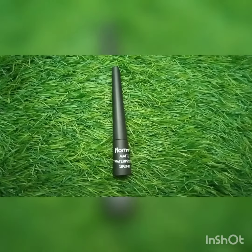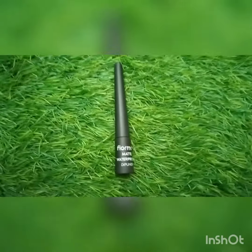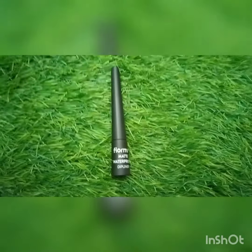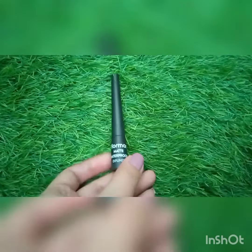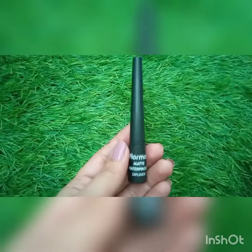Assalamualaikum friends, welcome back to my YouTube channel. I hope you will be with me today. I am going to take a look at this product — this is basically the Floormar matte waterproof dip liner, and the packaging looks like this.